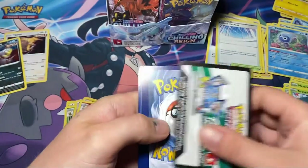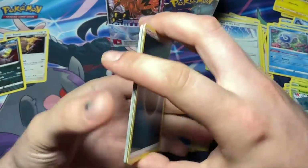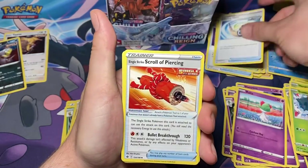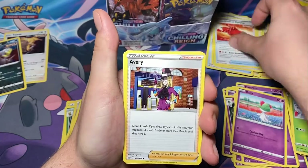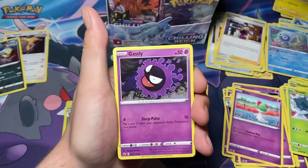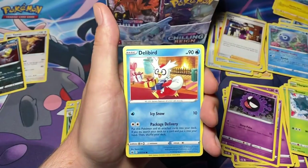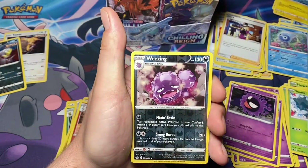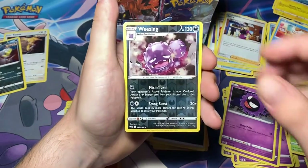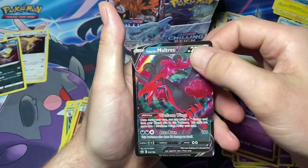Another white code card - that's good. One, two, three, four to the back. We have a dark energy, Echoing Horn, Scroll of Piercing, Avery, Snover, Blitzle, Gastly, Coughing, Delibird, reverse Wheezing, and for our rare: Galarian Moltres V - all right, cool!